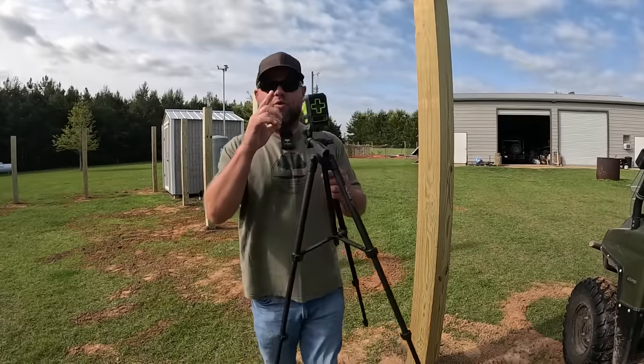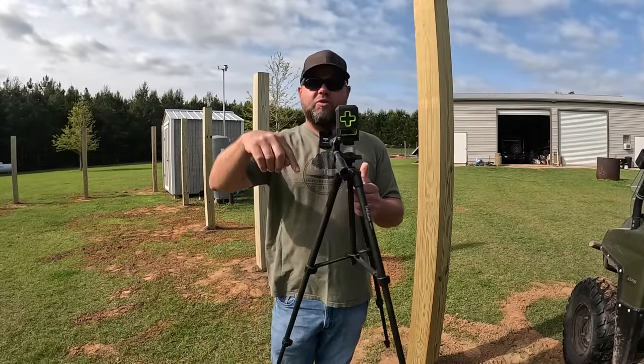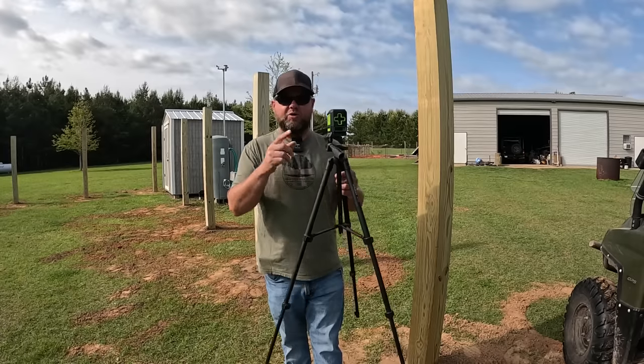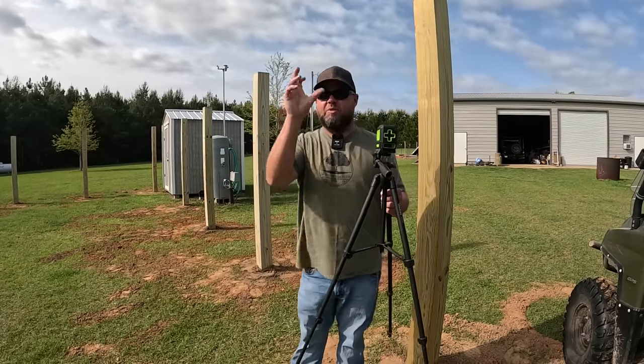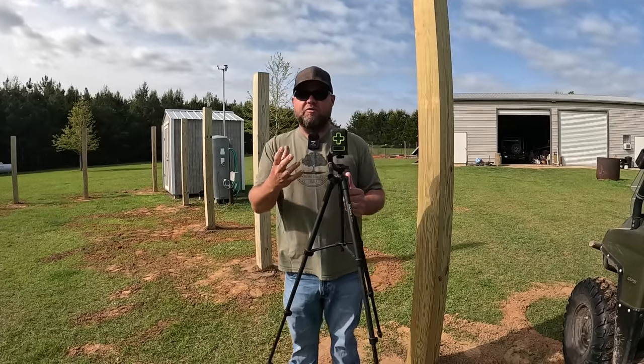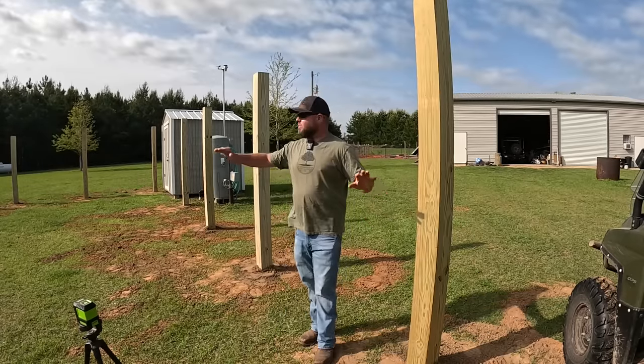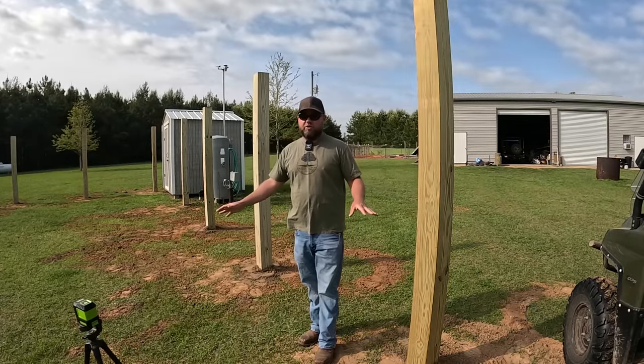I can't recommend enough getting one of these very cheap laser levels — I'll put a link in the description. I got mine off Amazon years ago and use it from hanging pictures to shooting lines out here leveling posts. Now, this is a cheap model so I had to come out and do this after dark. I shot a perfectly self-leveling laser line and marked it on all of these posts. This is my reference line — I didn't care where I shot it, but now I know I've got a perfect level reference line on every single post.